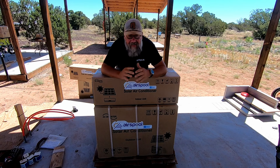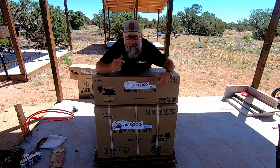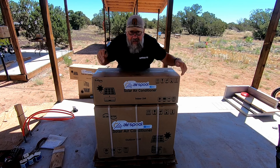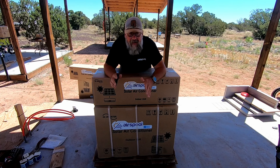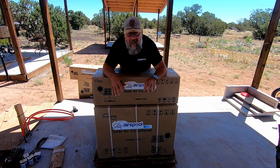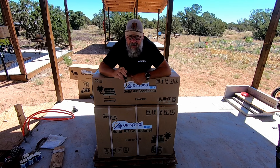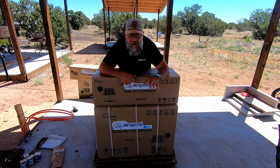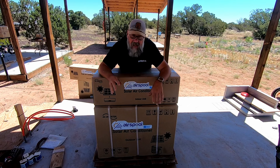Hey everybody, and welcome to this video about an epic project that is a total life changing thing we are putting in our bus. I have two boxes from AirSpool - I got these from Santan Solar. Santan Solar is a sponsor of the channel - they provided these to me to install into our school bus. Now this is just one of them; I have one already installed on the bus. It's already up and running, keeping us cool. We have 95 degree temperatures out here and it's hot. We got one in the back of the bus already hooked up, all functional, and it is working excellent. We've been using it for a few weeks now.